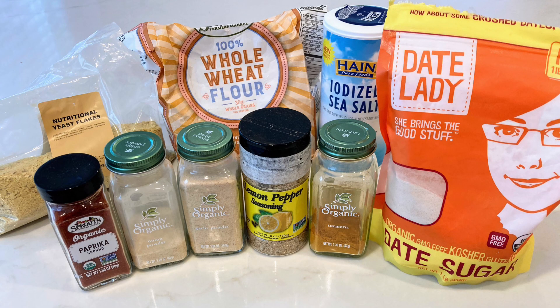The ingredients you'll need are nutritional yeast, whole wheat flour, paprika, salt, onion powder, garlic powder, lemon pepper, turmeric, and date sugar. The recipe is in the description, so feel free to check that out.